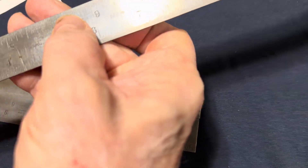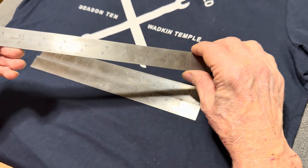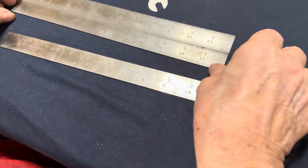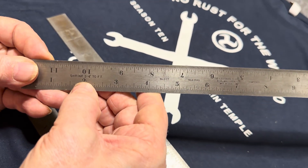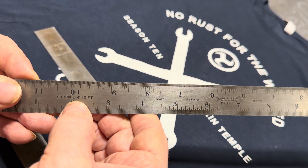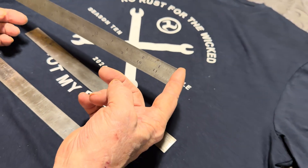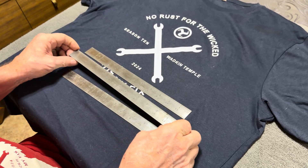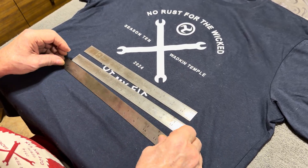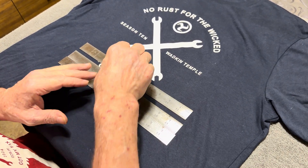There's a scale on them — there's the shrink scale right there. And that represents a quarter inch to the foot. So what it basically says is this ruler is a quarter of an inch longer, so that when the form is made, the casting will be at the size that is required.